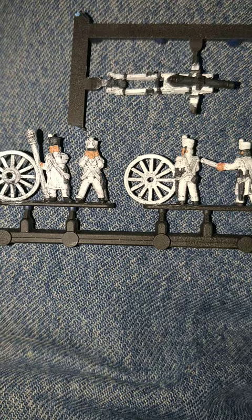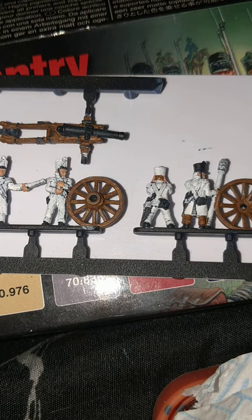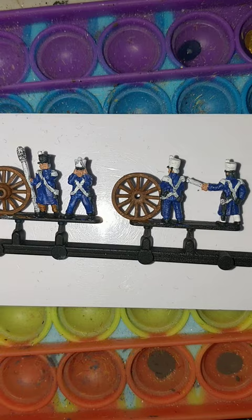Games Workshop's Cadian Fleshtone, my current go-to. Games Workshop's Mournfang Brown for the main cannon base and the wheels, and a couple of other bits and pieces — you can do hair and stuff. Games Workshop's Macragge Blue for the bulk of the uniform.